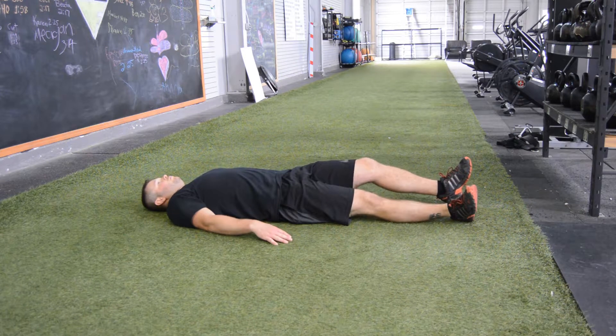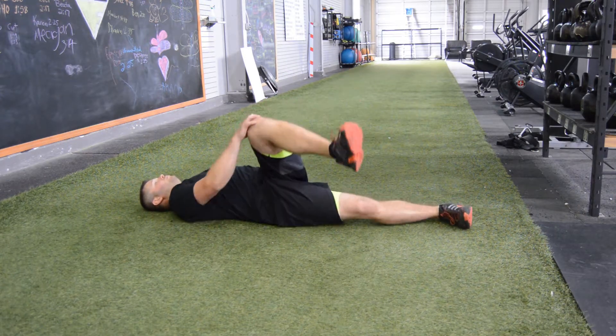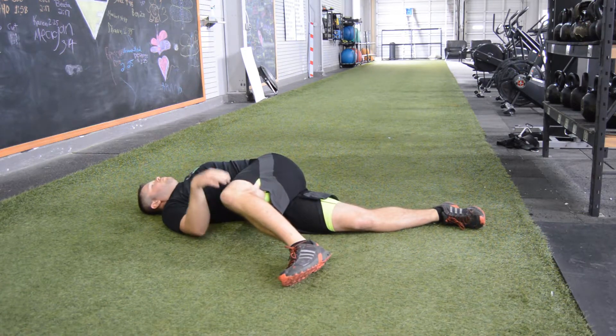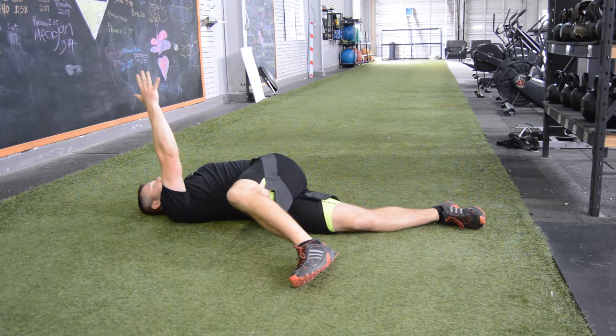Begin flat on your back. Pick your left knee up — toe stays dorsiflexed. Pull over with your right arm, then reach up straight over the shoulder with that right arm, and the left arm is going to be extended out at your side.